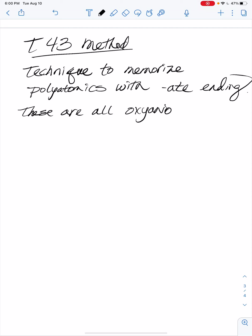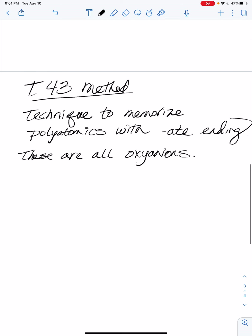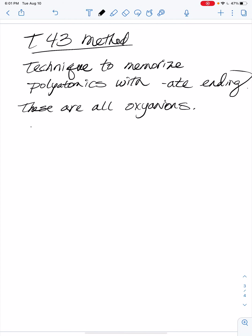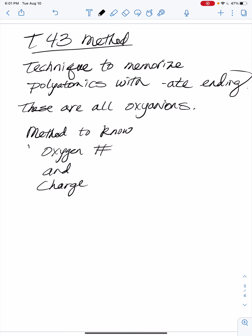This is not going to cover all polyatomics — you can look up a full list and see there are a lot of them. But this method covers some of them, and it's a way to memorize two things: the oxygen number and the charge.